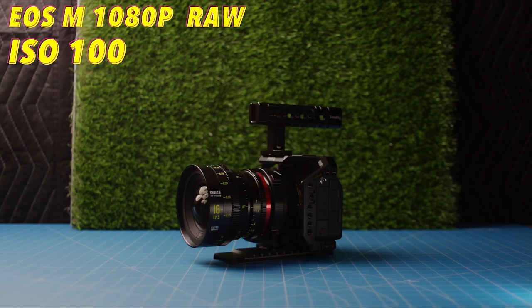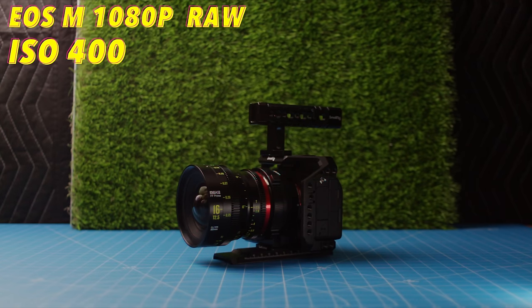Onto the Canon EOS M: this camera has a native ISO of somewhere between 1 and 200. With this camera, I really wouldn't use any ISO over 400 — even at 400, some noise and grain starts to show up in the images, and anything past that it gets very extreme.